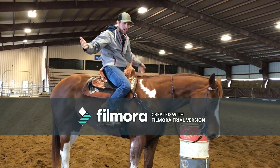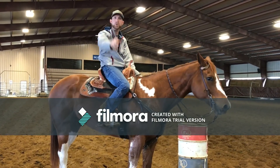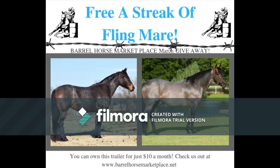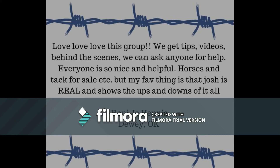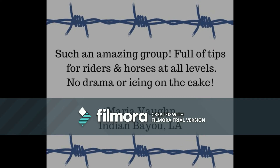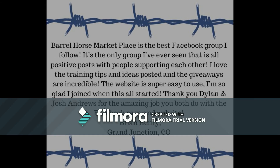That's kind of what I learned, and I hope you guys enjoy your Friday.